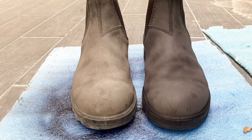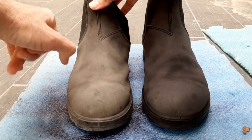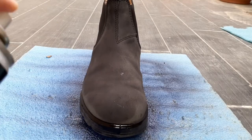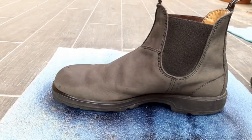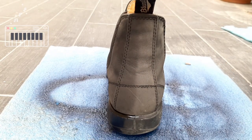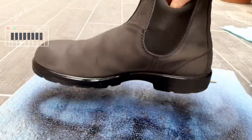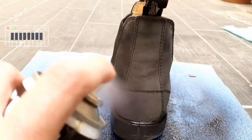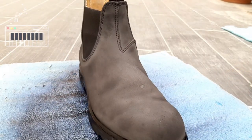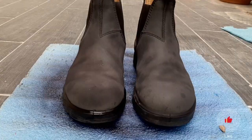Now let's spray the other boot. All right, I'm done. I've sprayed both boots and I have to say I'm actually very impressed with this.